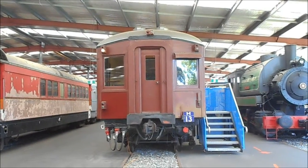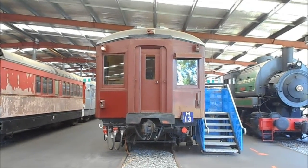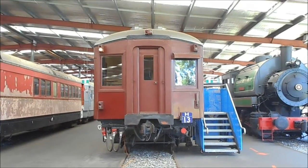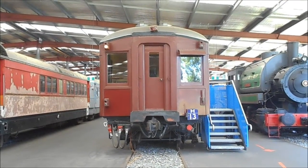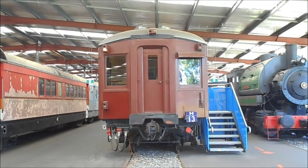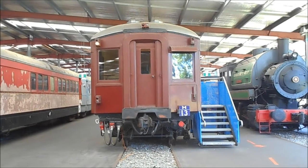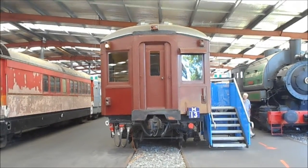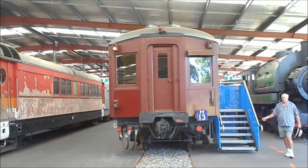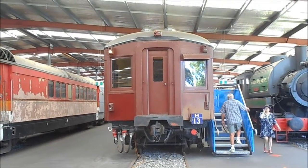Hello and welcome to Paul's Train Vlogs. I'm Paul White. This year, 2016, marks the 90th anniversary of the first electric train ever to operate in Sydney, which operated from Central to Oakley in 1926. So to commemorate the 90th anniversary, we're doing a special anniversary tour of this electric train.